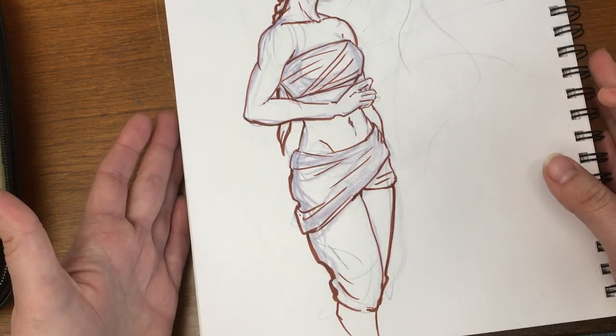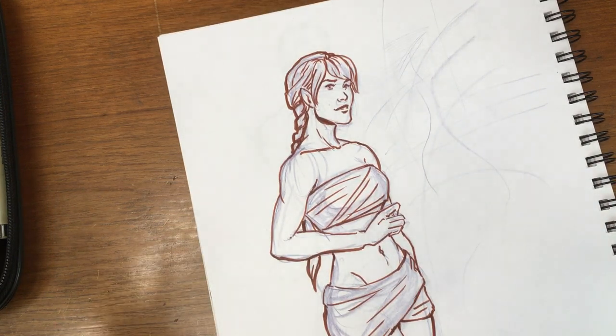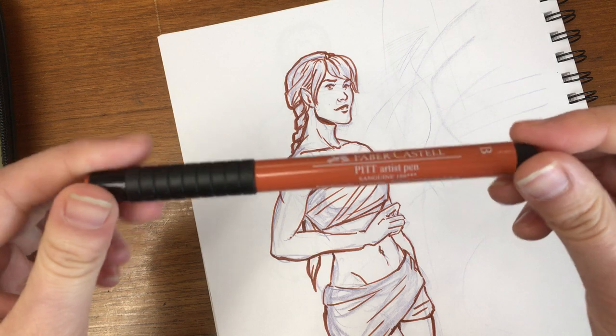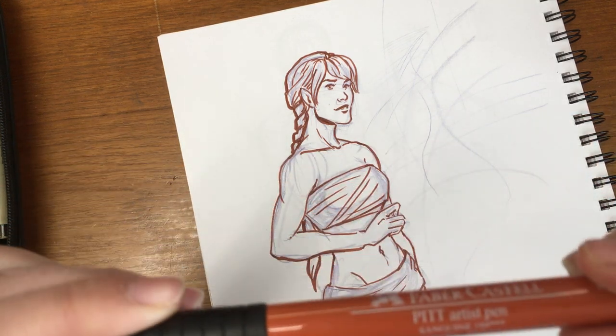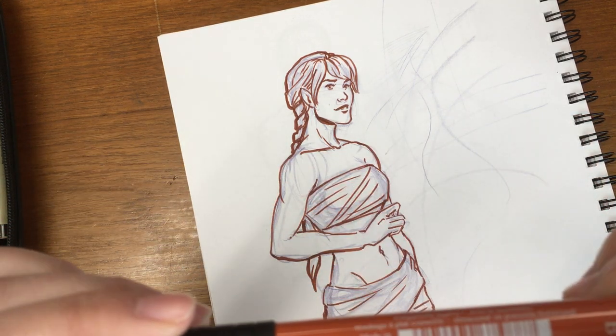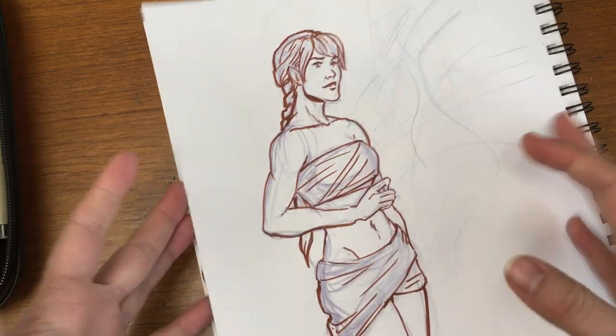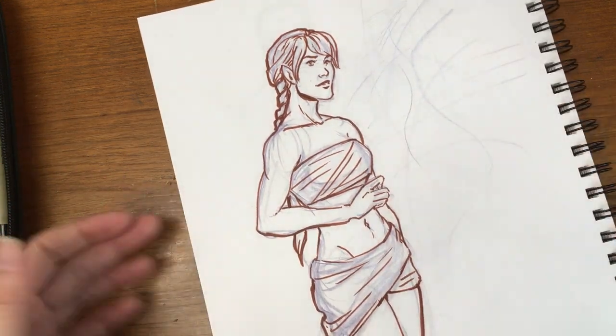Have a wonderful day. There's a new drawing — ta-da! I was using the Faber-Castell pit pen, I believe it is sepia. Anyways, I hope you guys have a wonderful day. Let me know what you think in the comments below and I will chat with you later. Bye!